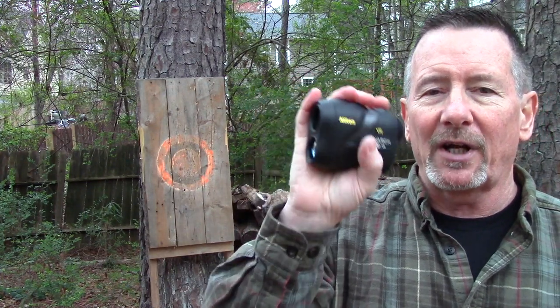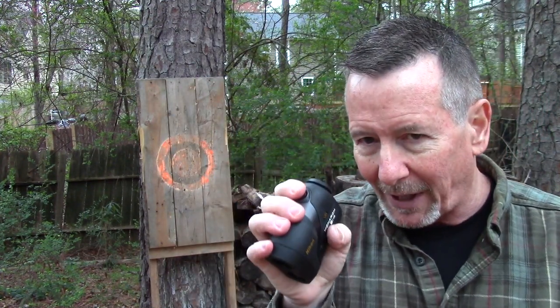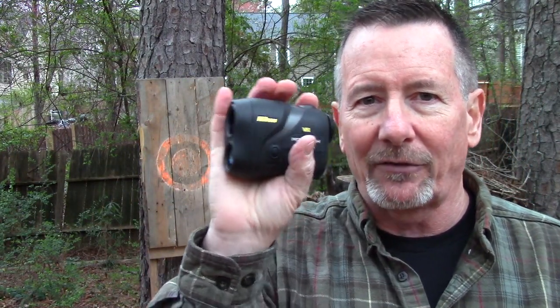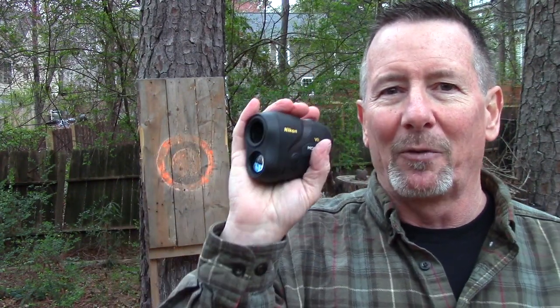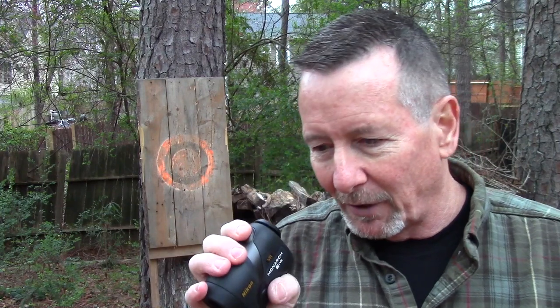One more cool thing — it has Advanced ID Technology, which you can set on or off, and you can set it for horizontal or actual distance. If you're looking up or down a slope up to 89 degrees — almost straight up or straight down — it will compensate internally and give you the actual horizontal distance rather than the actual distance to the target. Because if you remember your geometry, the hypotenuse of a triangle is longer than either right-angle leg, so this thing compensates and gives you the horizontal leg. You can turn it on or off depending on whether you want the actual distance or the horizontal distance.